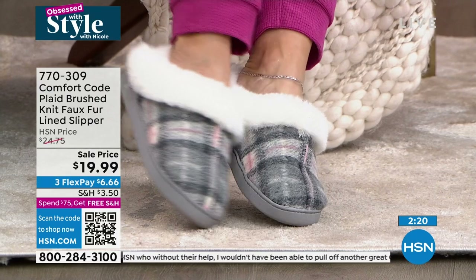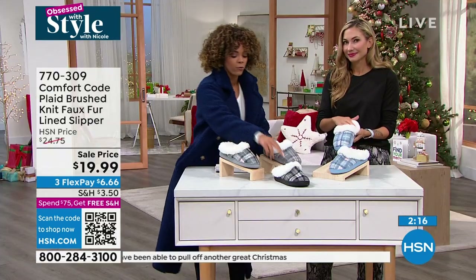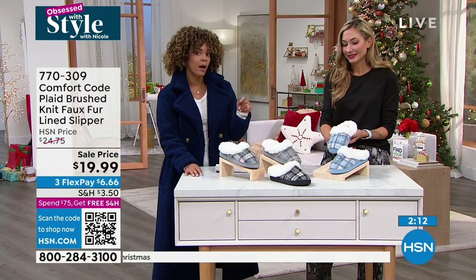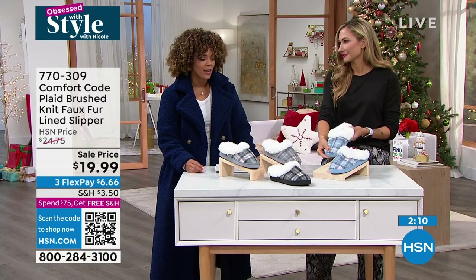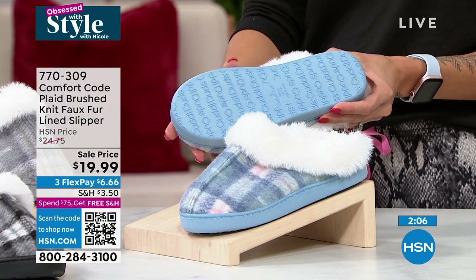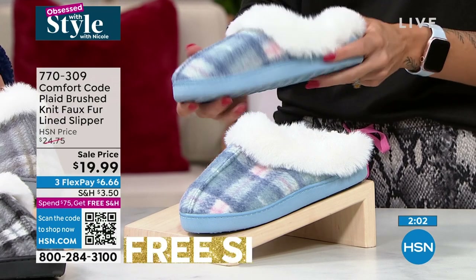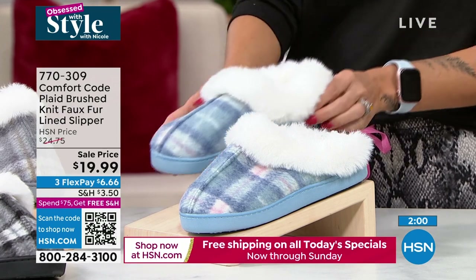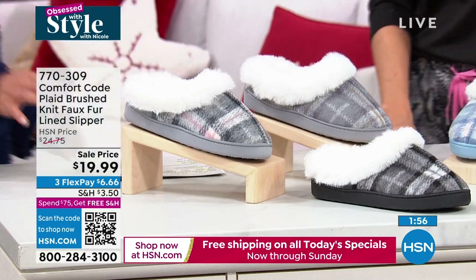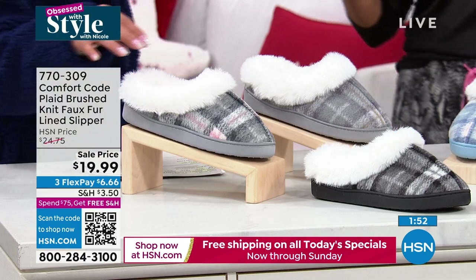That black gray could perfectly fit a guy. The blue pink, by the way, is the most limited opportunity - if that's the one you want, get it. It's so cozy - you're going to slide your foot in and be so excited that you got this for under twenty dollars. We do have two other great options: a gray pink and a gray taupe. I have the gray taupe on and it works really well with my black pajamas.